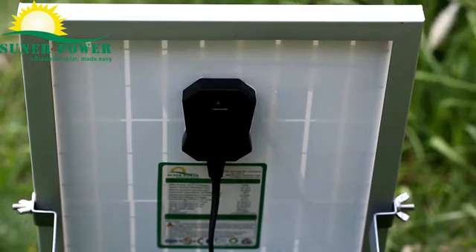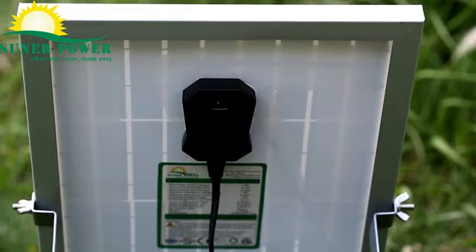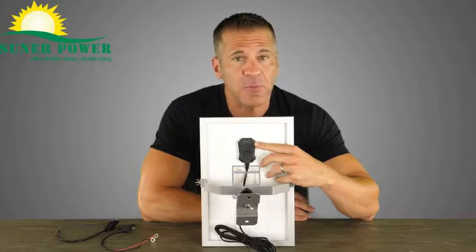When you connect the solar charger to a 12V battery, it flashes red, meaning the solar is working to charge the battery. The LED will be solid green when the battery is fully charged. If there's something wrong, the LED will be solid red.